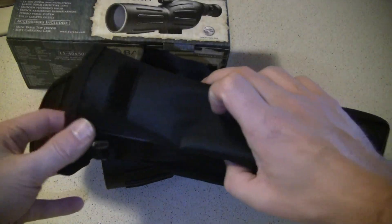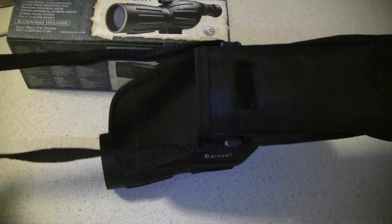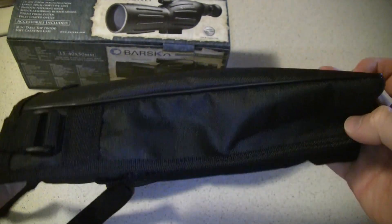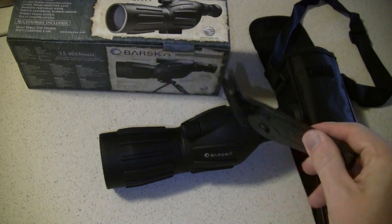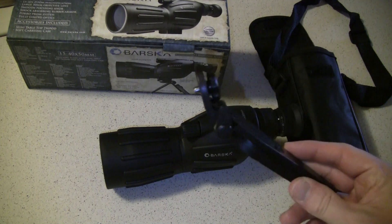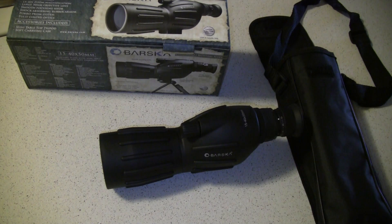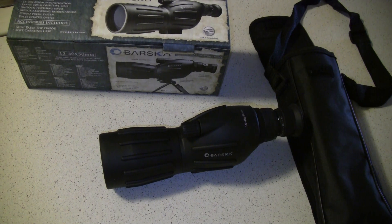It does come with a little soft case, which is padded on the inside with Velcro and a strap that goes over it. It has a loop if you want to wear it on your hip, which I don't really recommend. It fits in real snug, but the problem is if you have the tripod attached, it doesn't fit inside the case. And you can't get both the scope and tripod to fit together — they'd have to be carried separately. It does come with scope caps for the front and rear aperture. That's the Barska Colorado 15-40 by 50mm — hope you guys enjoyed.